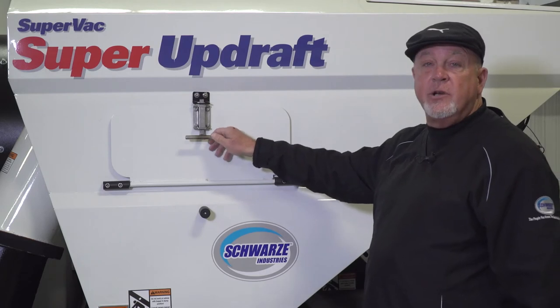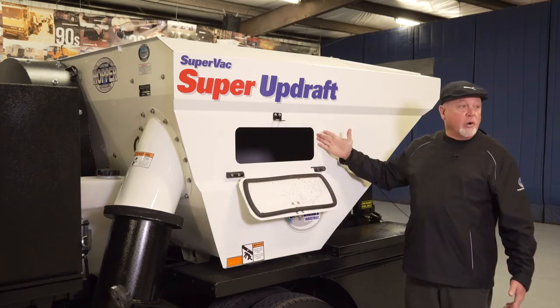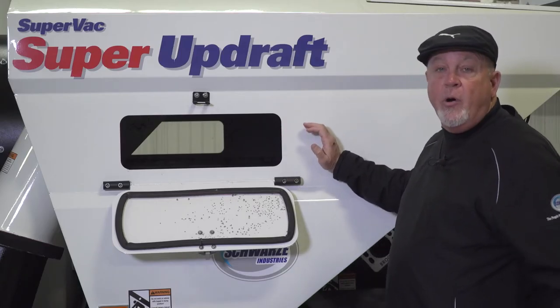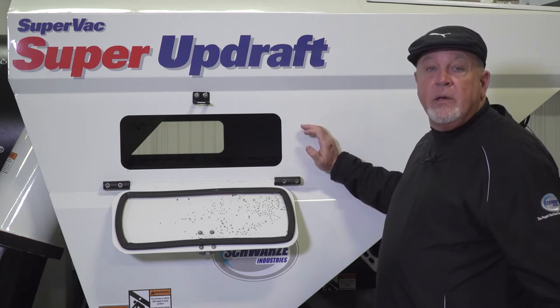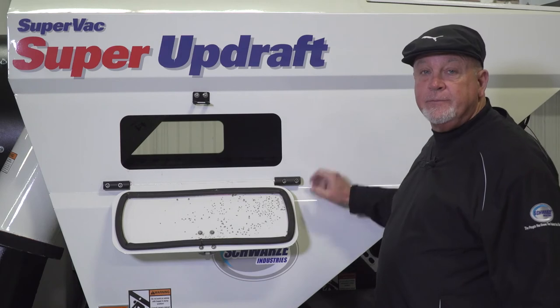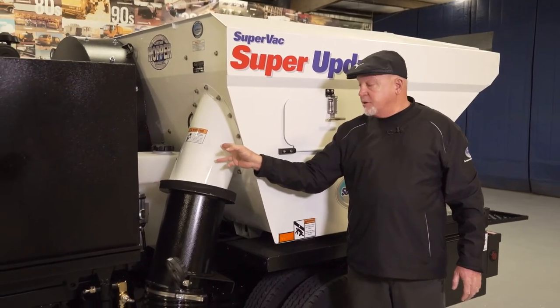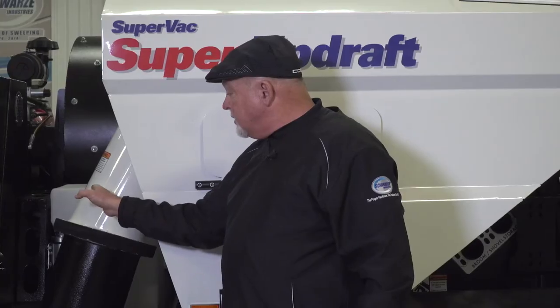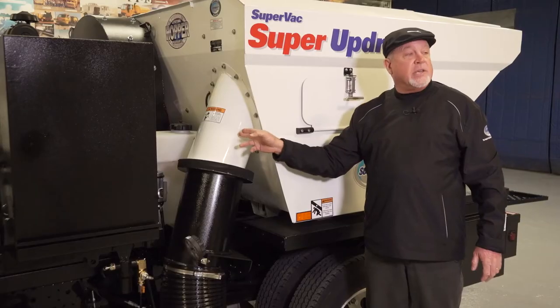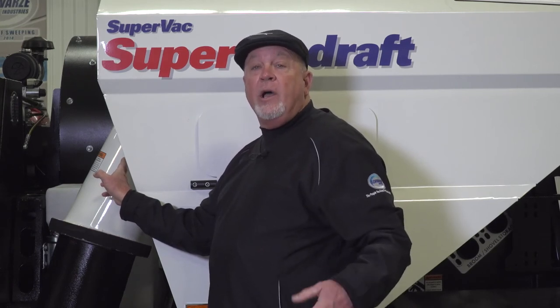The hopper on the Super Updraft has two inspection doors, one on each side, making it easy for the driver to inspect the load. When sweeping a parking lot, if there's debris you can't sweep up, the driver can get out, pick it up, throw it into the hopper through the inspection door, and continue sweeping. The hopper also has a bolt-on intake tube — a benefit because sweeping sand, dirt, and gravel over time creates a sandblasting effect on the metal. With a bolt-on tube, if you wear holes in it, you just unbolt it, bolt a new one on, and you're good to go.